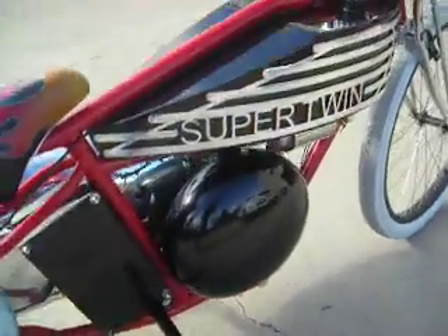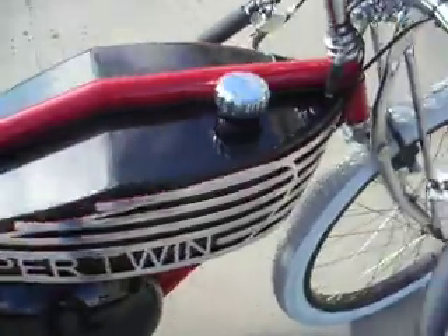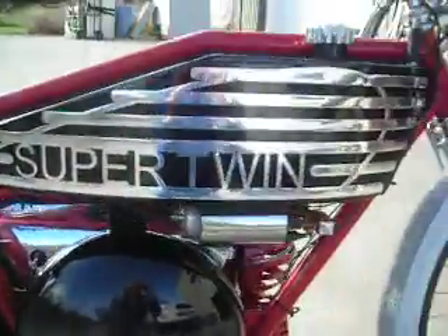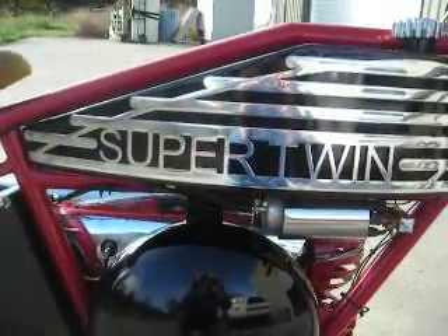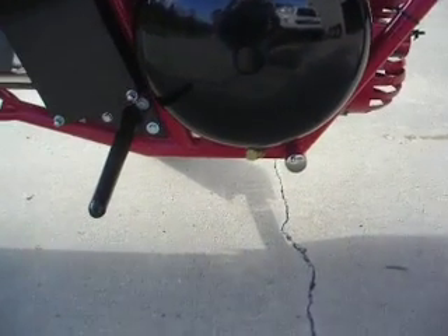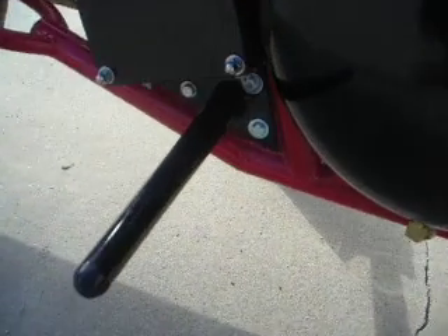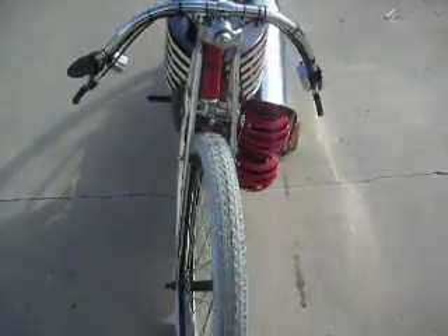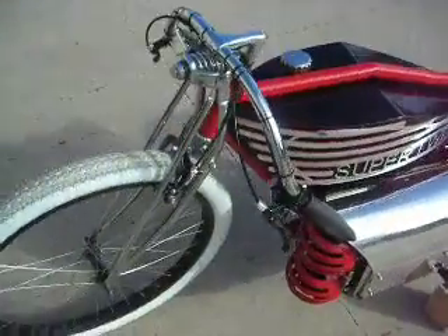We had a great big black tank here so I needed to do something to break up the big black flat areas. So I put a grid on the side that says 'super twin' just to make it look a little neater. The foot pegs down here bolt from one side to the other, so they're nice and sturdy — you can stomp on them and they're not going to bend. Basically it's a bicycle, supposed to be like a replica of a 1920s Indian board track racer.